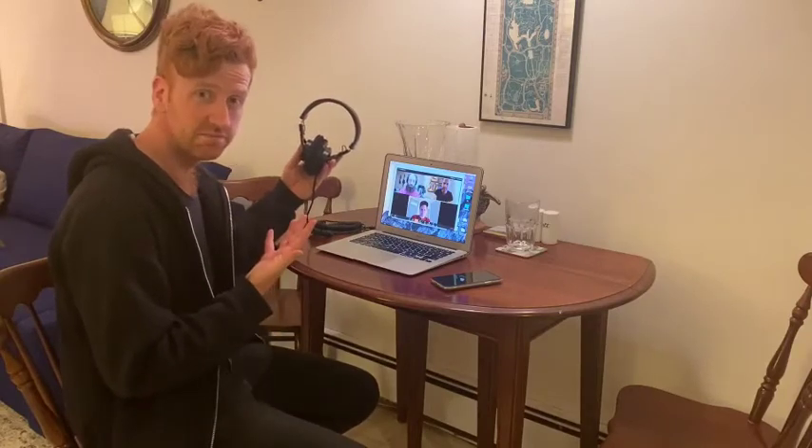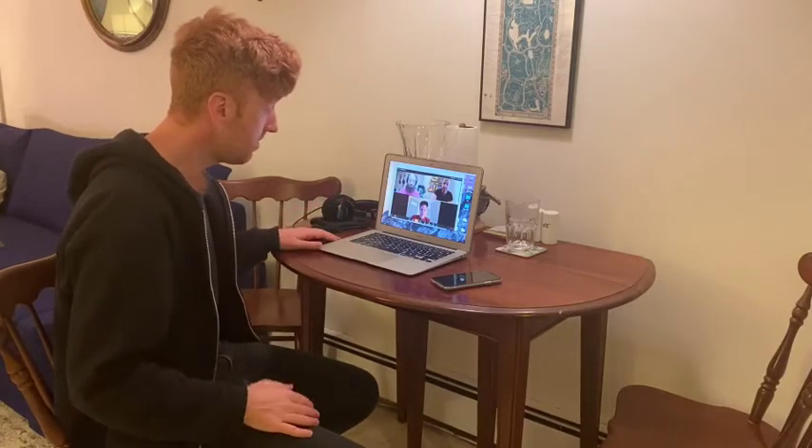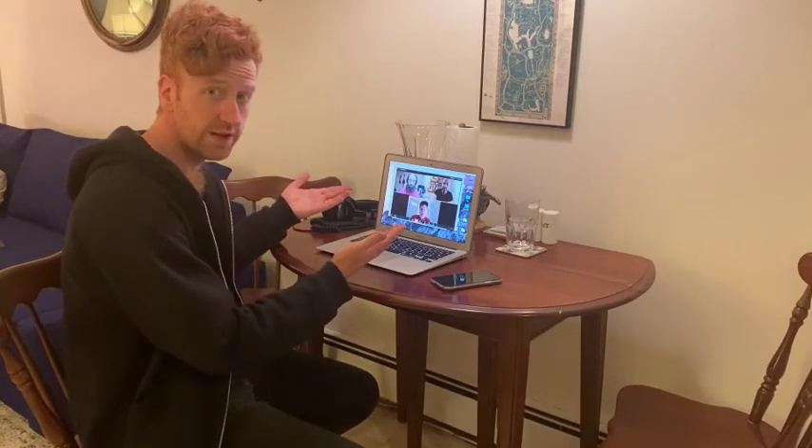We're going to need your phone. We're going to need some headphones — they don't have to be fancy, they could just be earbuds. But whatever it is, it needs to be able to plug into your Zoom device. And then that's it.